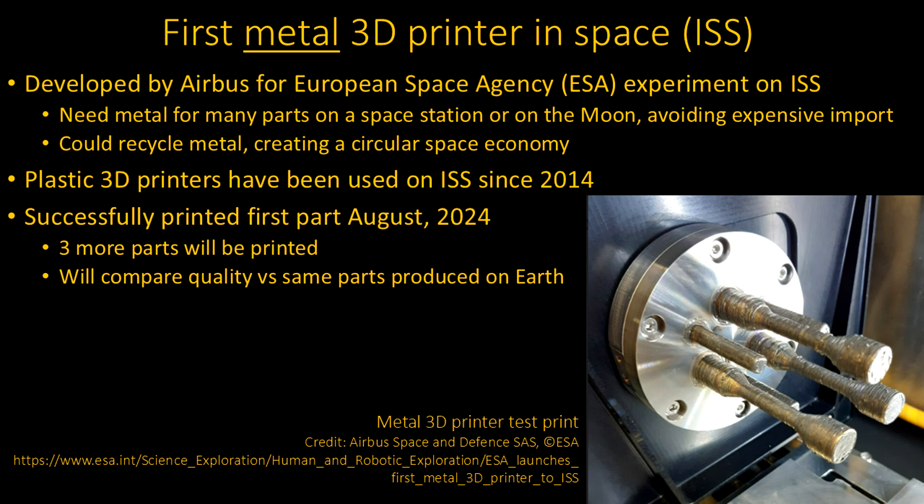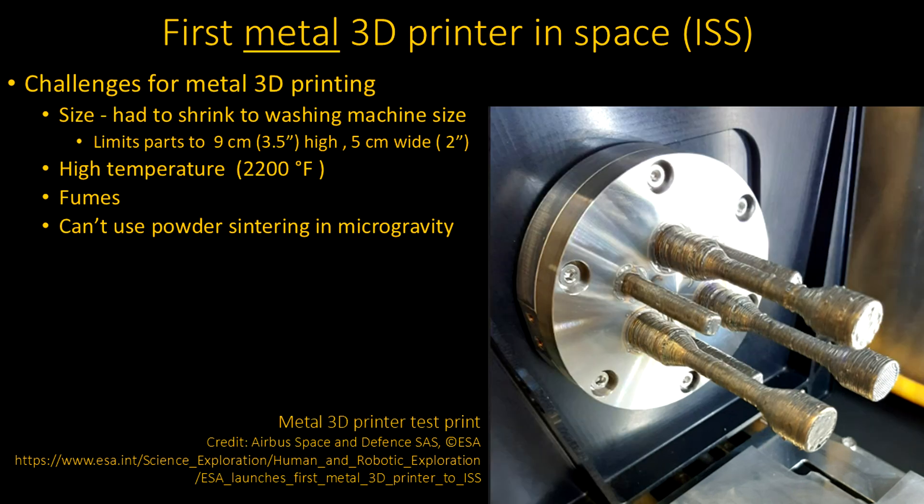Because of microgravity, that is the big issue — everything behaves differently. For instance, a lot of 3D printing for metals right now uses a process called laser sintering, where you take metallic powder and basically melt it in little pieces, build up the melted pieces, and then you have a lot of dust left over that you brush off at the end. You really can't do that in space — people would be breathing in little pieces of metal.